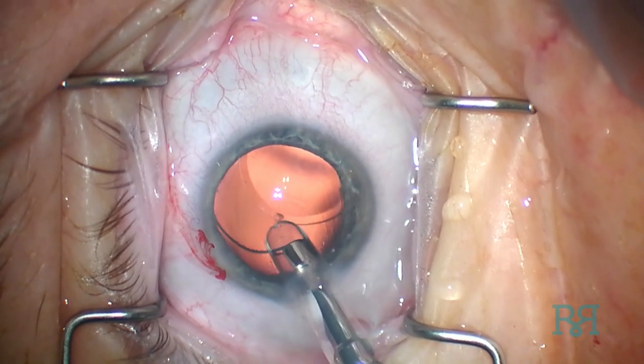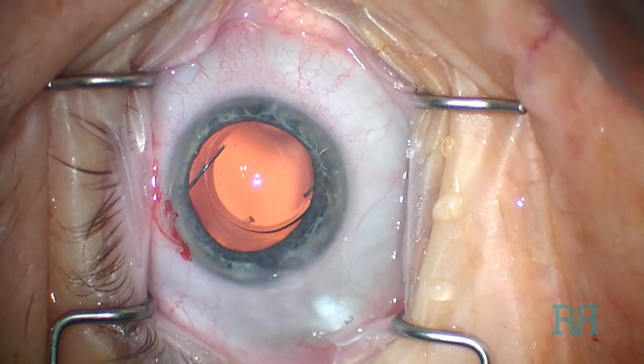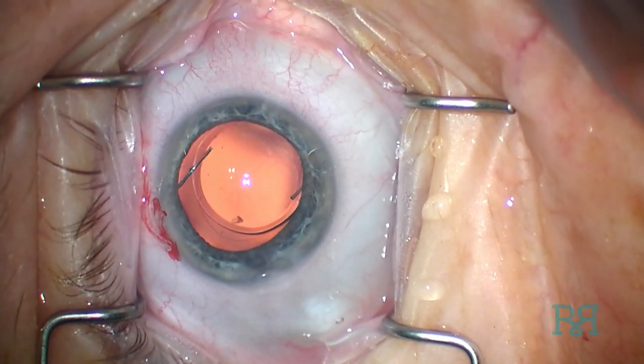Although initially daunting, I have found that this particular technique has resulted in easy placement of the IOL on a consistent basis over 90% of the time.